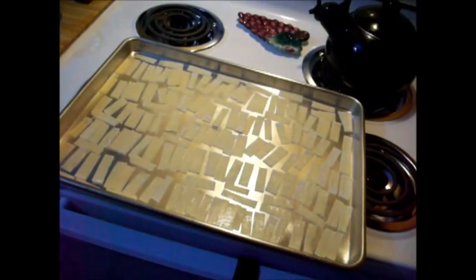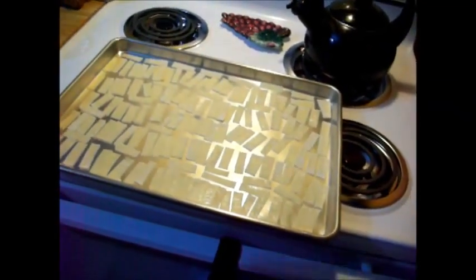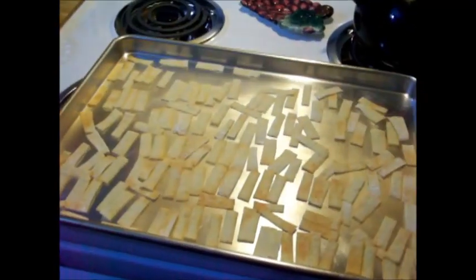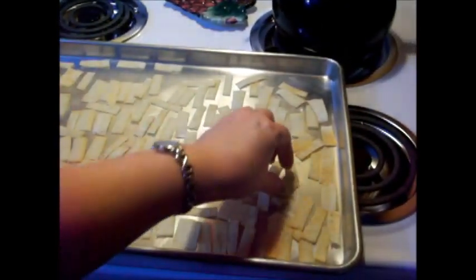Okay, I've got my wontons all cut up on here. I'm not putting anything else on them. I just want to kind of bake-fry these five minutes at 400 degrees. I had these in the oven for six minutes and they just started to get brown.